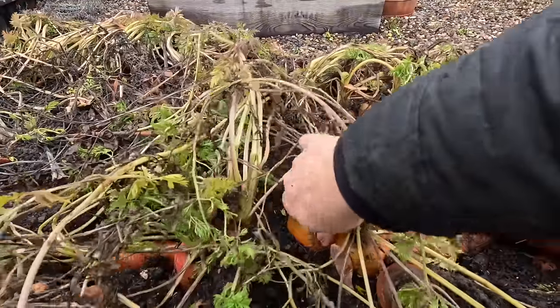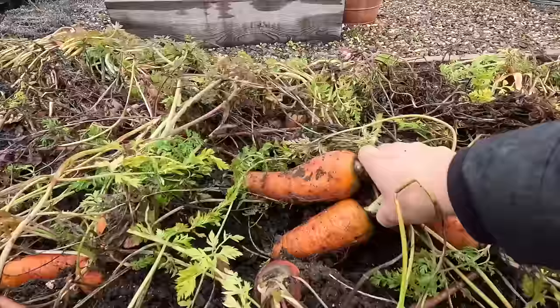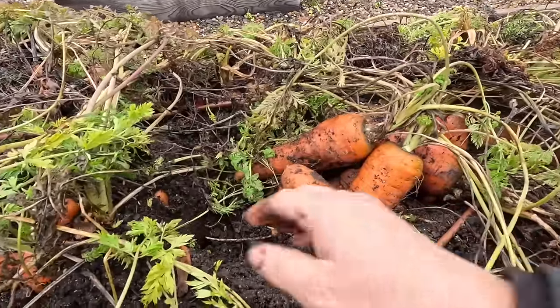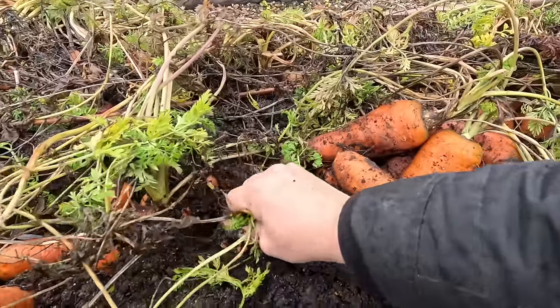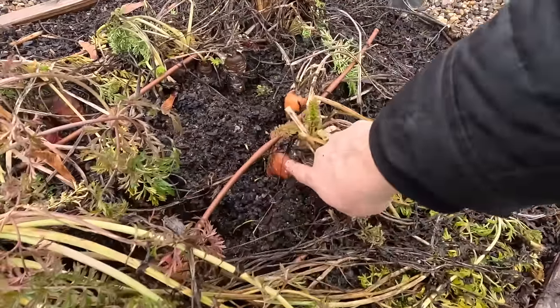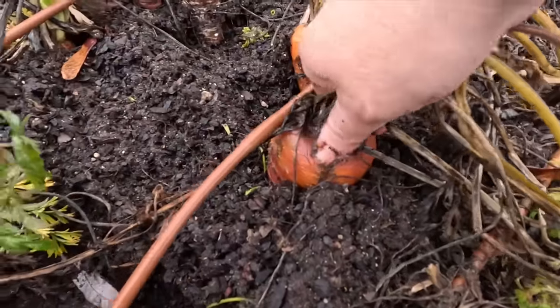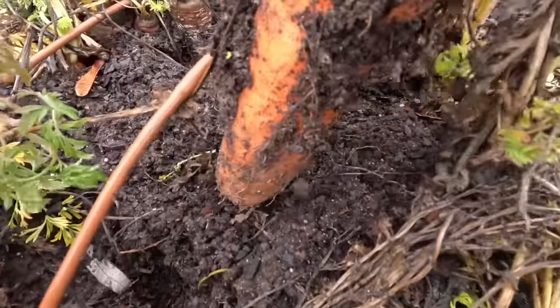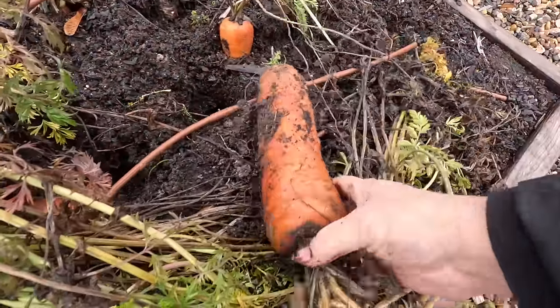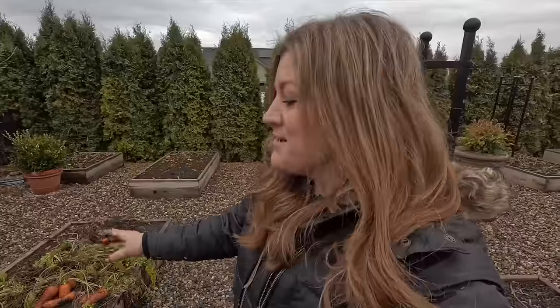Isn't that wild that you can harvest these things a year later? Not at peak, but still in a way that you can eat them and use them up. I just love that about this crop — how forgiving it is if you don't get them all harvested, or if you want to just leave something in the ground.